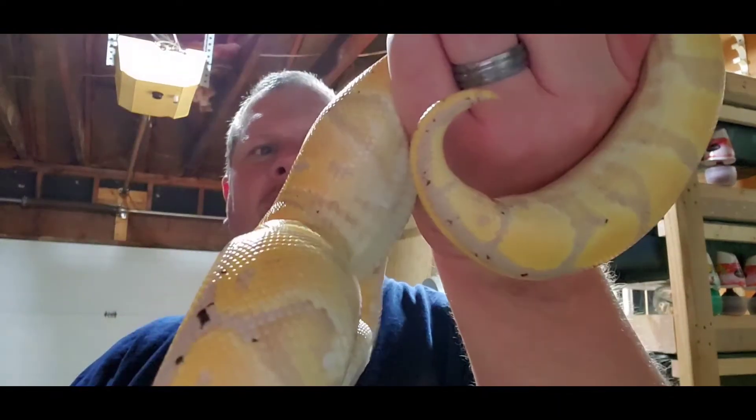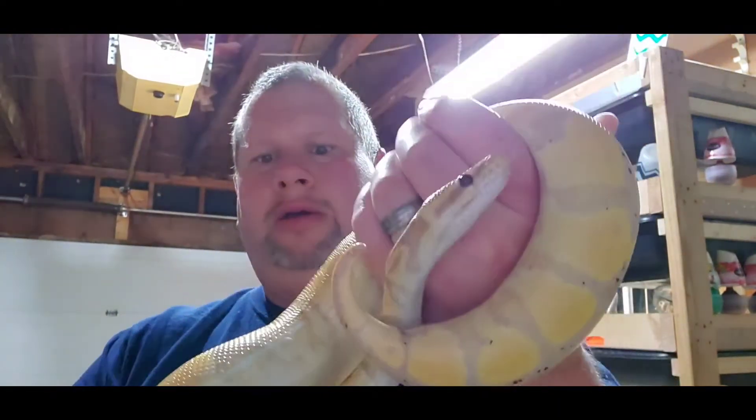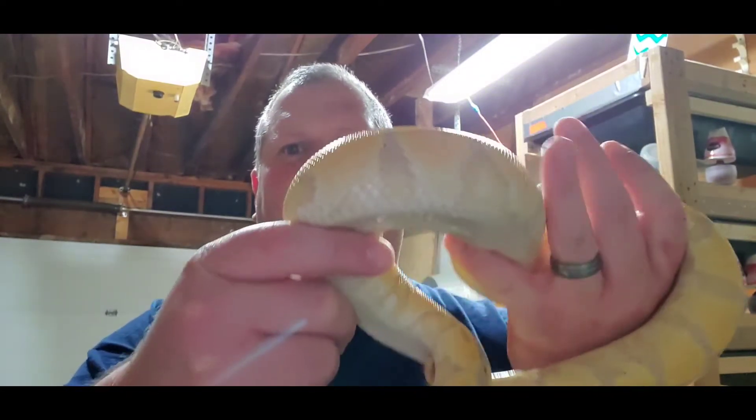Hey guys, Kevin here — Candy Banana Balls. How's everybody doing tonight? Got Loopy Sanchez here tonight with me. I want to talk to you a little bit about breeding season since it has kicked off — give you a few tips, a few things that I've learned.